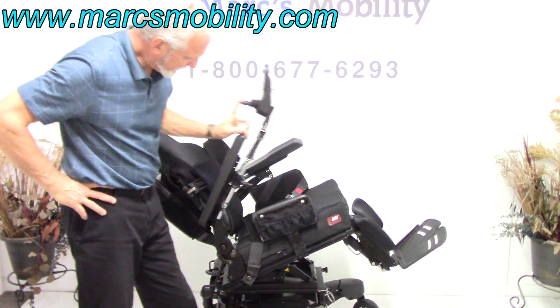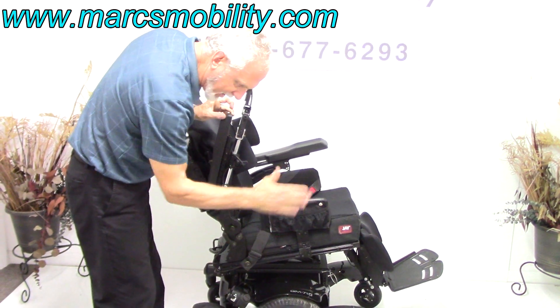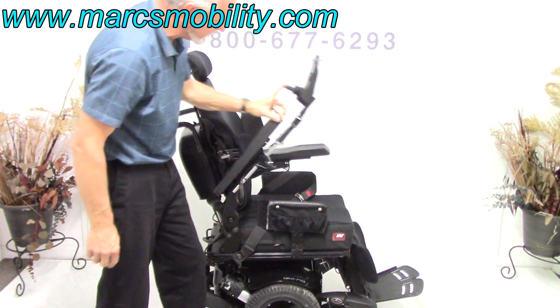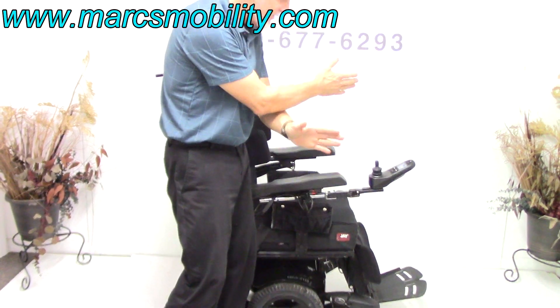The arms do go up out of the way, and they have really good armatures on the arm — the arm is not going to have any play. Really good armatures. As I said, they're well-built. The joystick can go on the left side if you're left-handed, no problem at all.